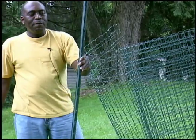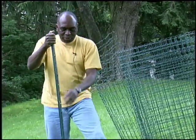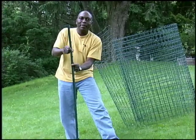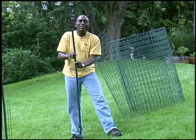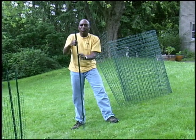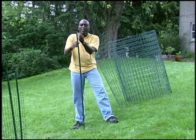I use standard metal fence posts to erect the fence. These go into the ground and have hooks on the side that you can use to actually hang the fence on, so you don't really have to tie the fence on. You can if you want to add additional support, but I found that these hooks alone will do a good job of keeping the fence in place.